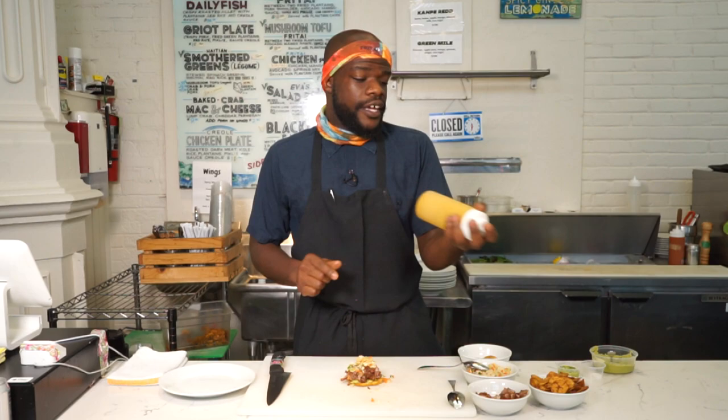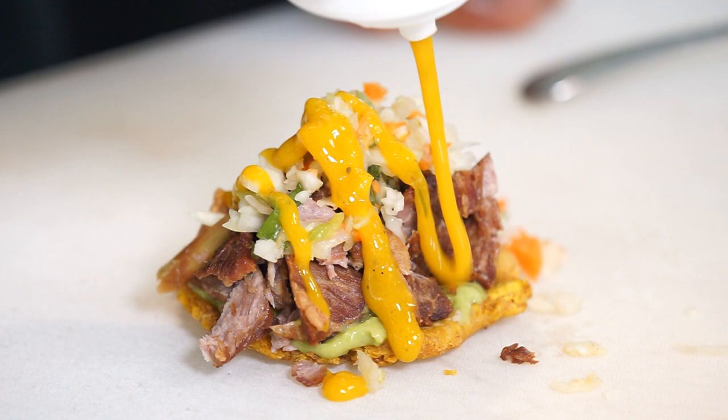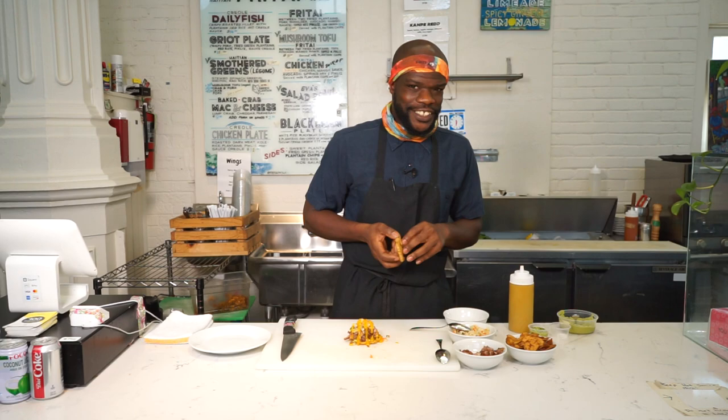Lastly is my super special sauce — my spicy mango sauce. It uses roasted peppers, green onions, and mango pulp, all blended together for amazing flavor.